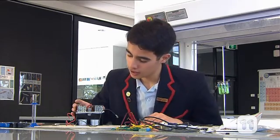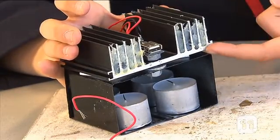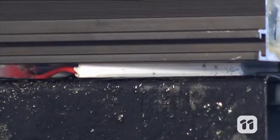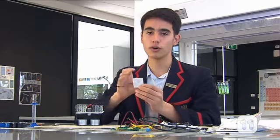Now let me show you how it works. My thermoelectric battery is able to generate electricity because of these two Peltier devices that you can see squashed between the heatsink and the aluminium plates. The Peltier works when there's a difference in temperature on both of their sides.